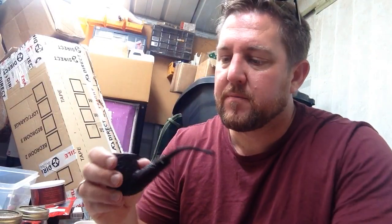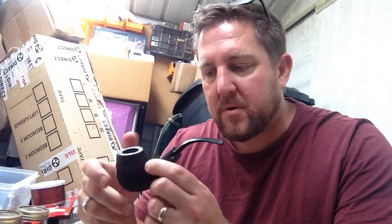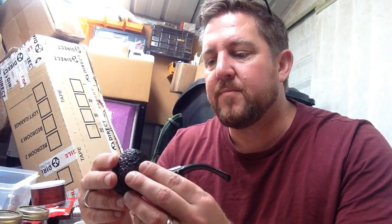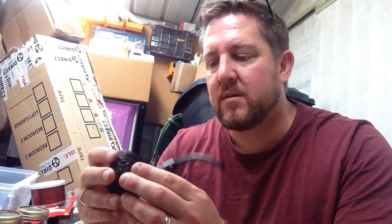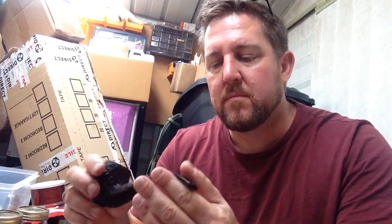I saw it on eBay and thought it's just the right pipe for winter — when your hands are cold and you want something to grip onto, with the rustication, something that's going to take the heat out of a flake. It's got nice thick walls and a quite big bowl, and it's a bent pipe. It's a fantastic smoker.